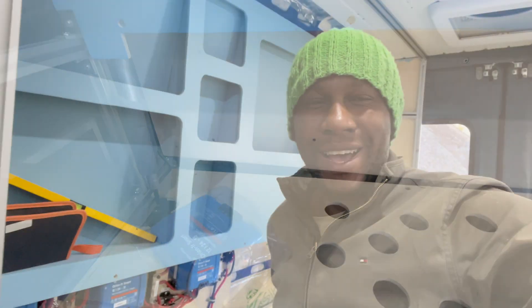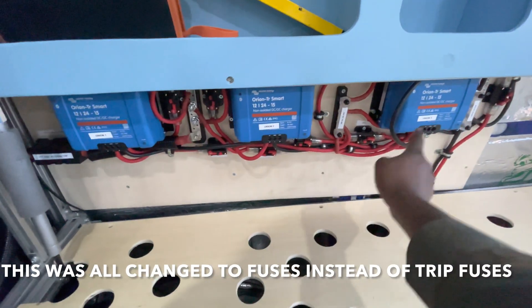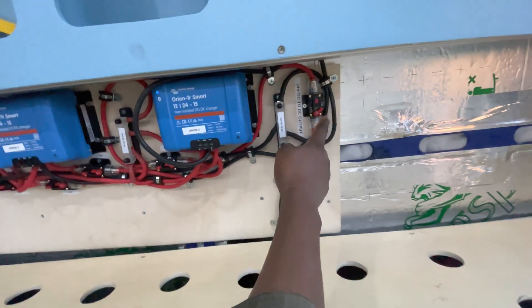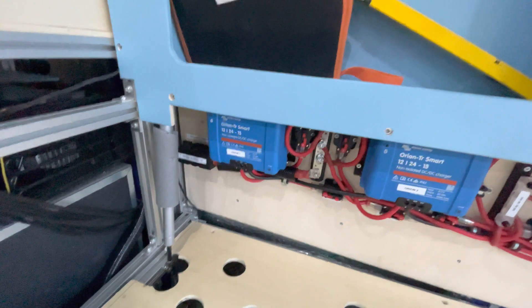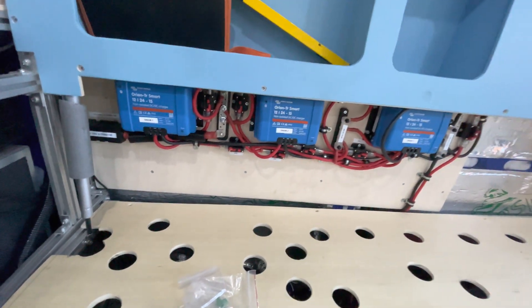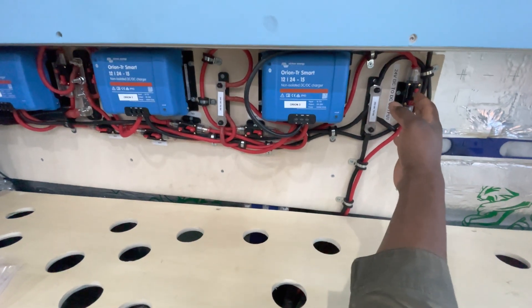I've now set up the Orions. I labeled them Orion one, Orion two, Orion three, and I've turned all the switches and fuses. All I have to do now is turn the fuse that goes to the battery and then put back the green switches that came with the Orions - and then it should be live. I'll show you on the app how it works, turn the engine on and see how it goes.